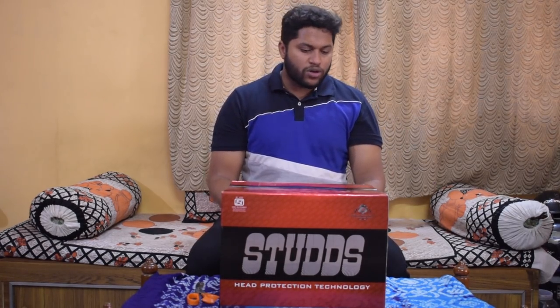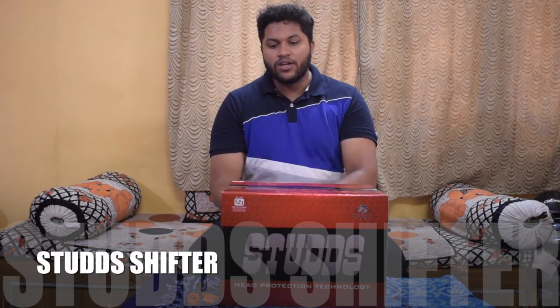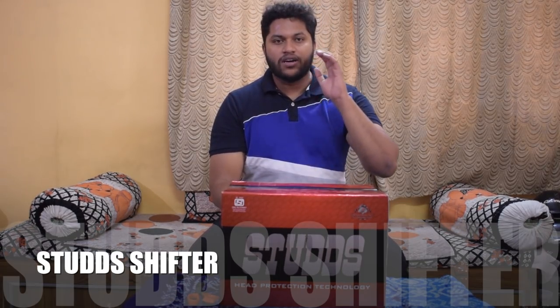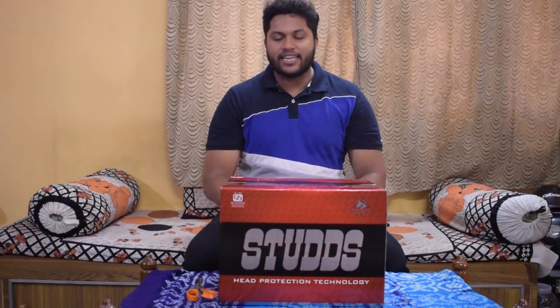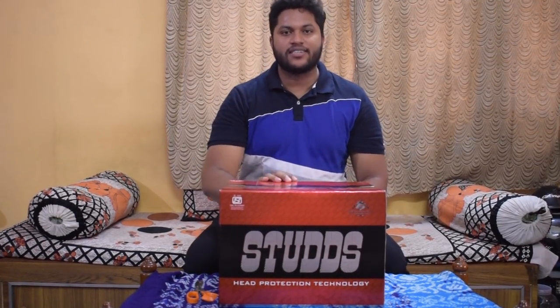Studs have been following me for quite some time now and they said, 'Hey Big Bang Waker, we have a brand new helmet for you — the Stud Shifter D2.' They are also willing to do a giveaway of a similar helmet. If you're anywhere in India, you can participate in this contest and get yourself a Stud Shifter helmet. With that, let's get started with the unboxing.